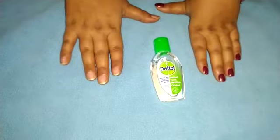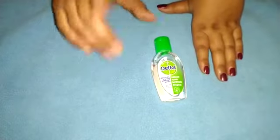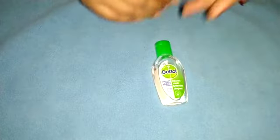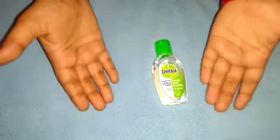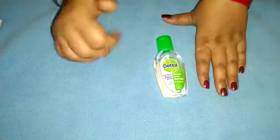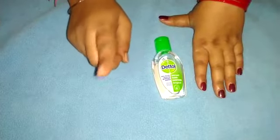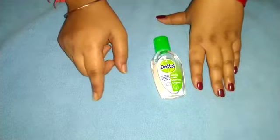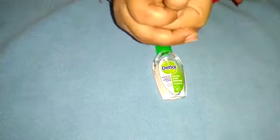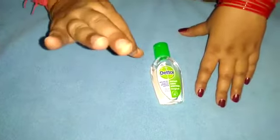Good afternoon students. Hope you all will be fine. Today we are learning something different. Let's do our activity. Everybody knows that due to COVID-19, we must clean our hands. This activity gives a good idea to clean the hand.